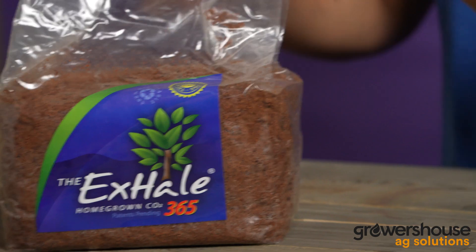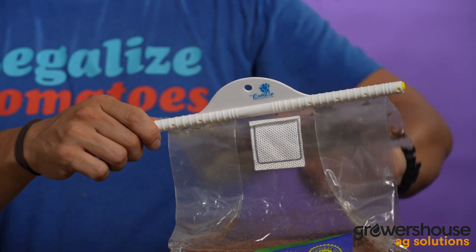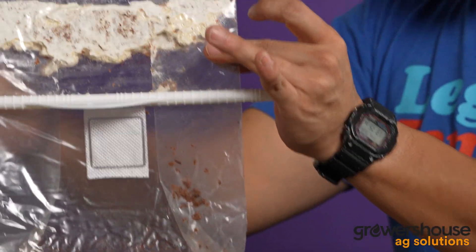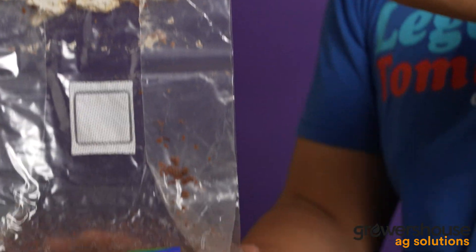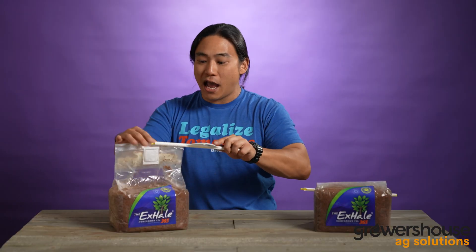What these are is basically a sterilized substrate and they come with a little mycelia pack. When you start your grow, as soon as you fill your tent and you want to start getting the CO2 rising through this bag, you go ahead and pull this bar out and mix your mycelium pack into the actual substrate. After a couple of weeks, you're going to start to see the mycelium grow within this bag.